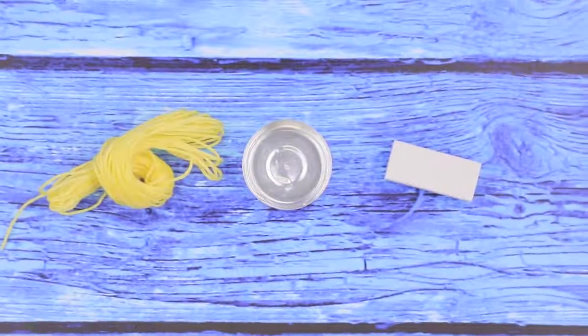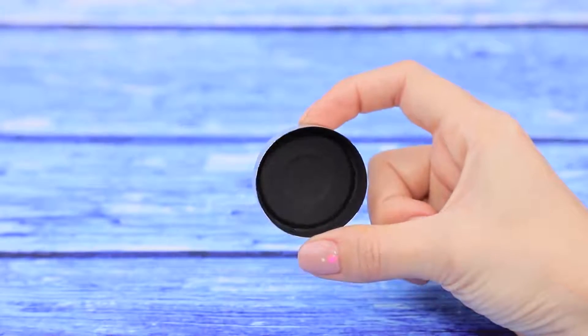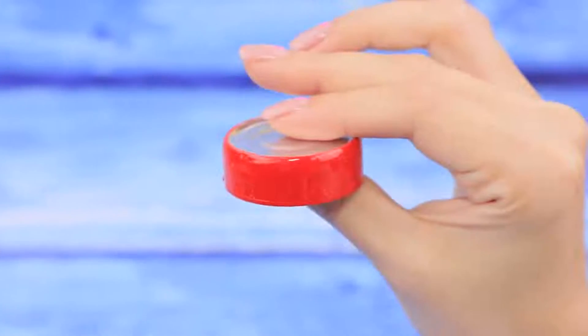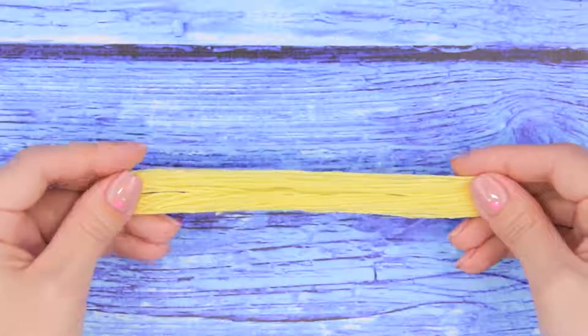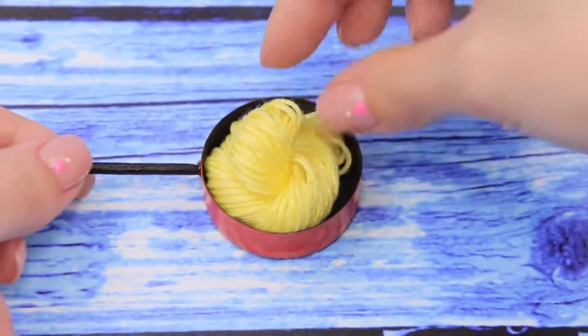Take embroidery thread, a candle frame, and an eraser. Paint black on the inside and cover the outside with red nail polish. Add hot glue on a wooden handle — now we have a toy frying pan. Twist some embroidery thread, put them on the frying pan, and we have some pasta!